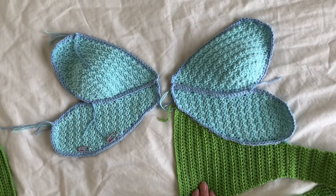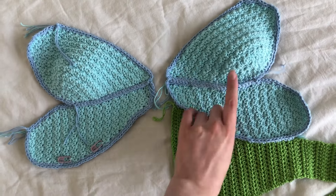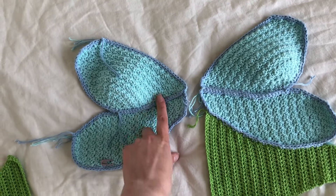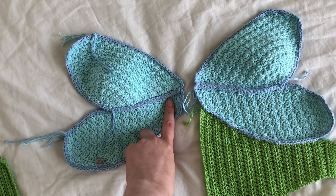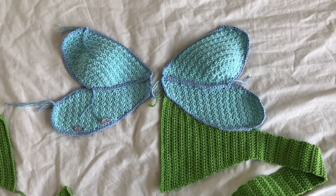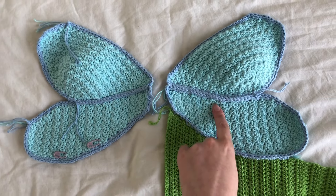You can actually see here that I did single crochets all around instead of just slip stitches, and I think this one looks marginally better. I might do something with changing that.